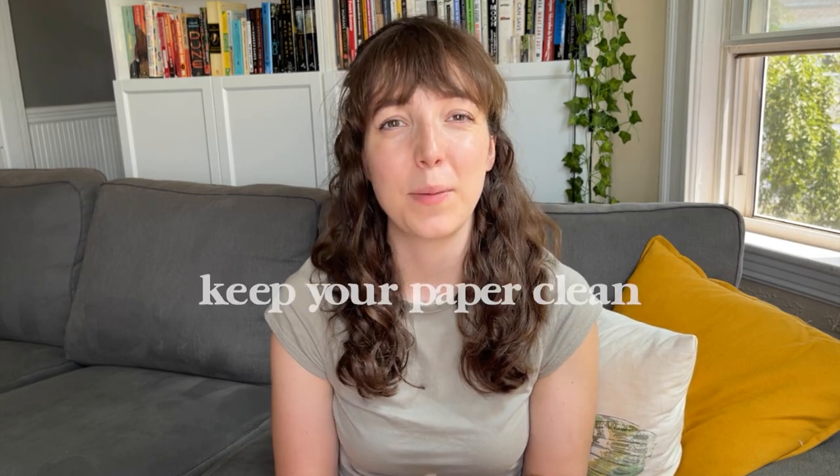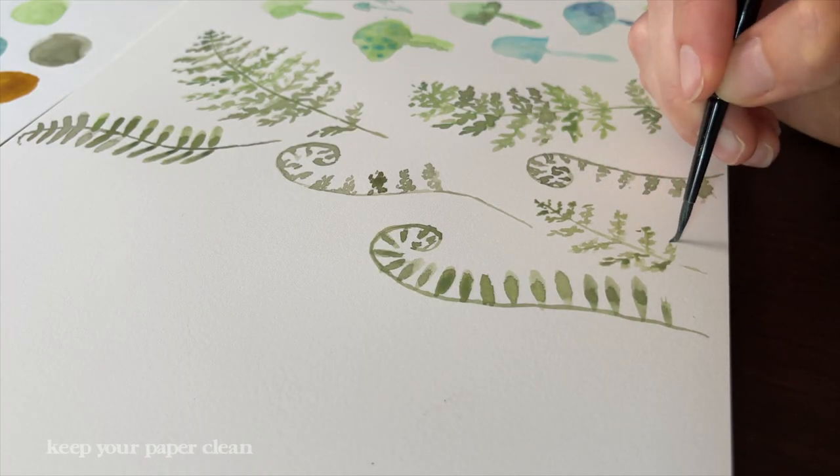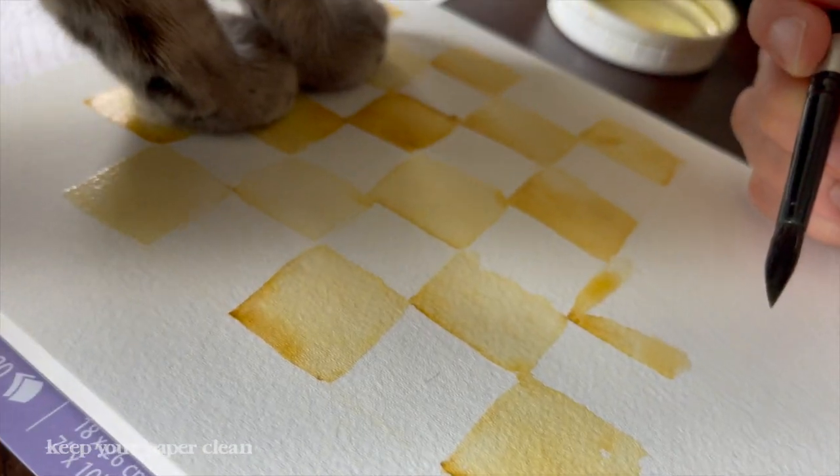Another practical tip is to try as best as you can to keep your paper clean. This is one that's, for me, way easier said than done. For example, I have three cats and they are really obsessed with watercolor — anytime I get my watercolors out, they come running. I often deal with kitty paws across my paper and cat hairs that I have to pick out of my paintings. But as much as you can, the cleaner you can keep your paper, the easier it's going to be later on in Photoshop.